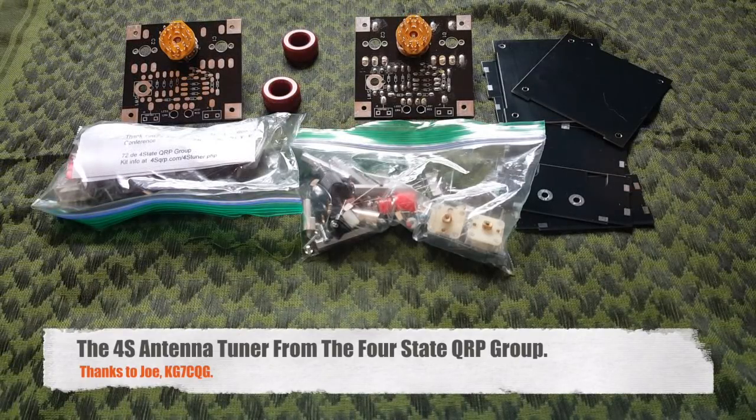The manual claims it will tune practically any antenna. Now that's a bold claim, but these guys know what they're doing. So I'm going to assemble them. I won't show you the whole build — there's no point in doing that.